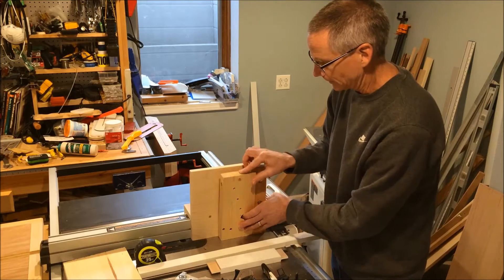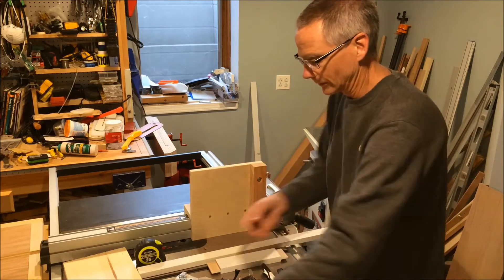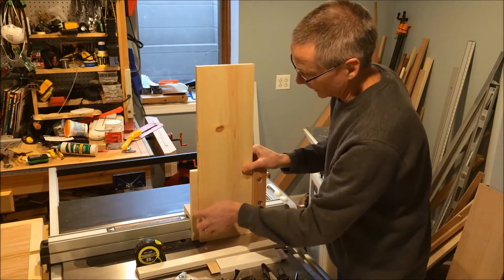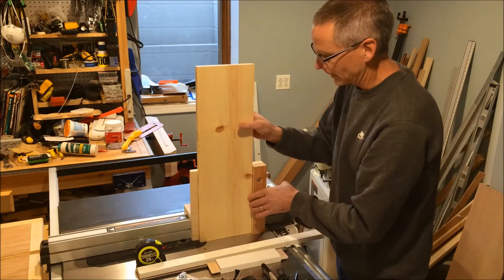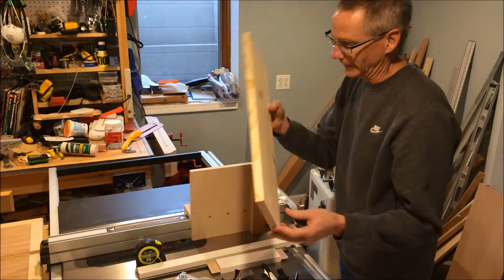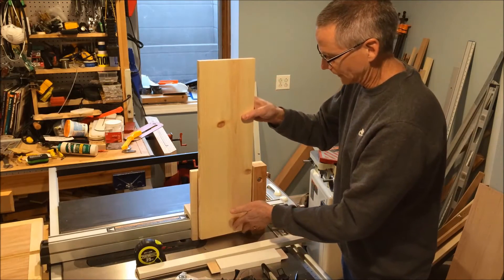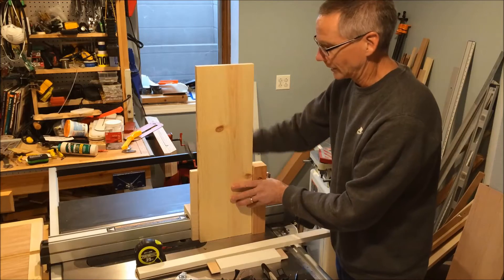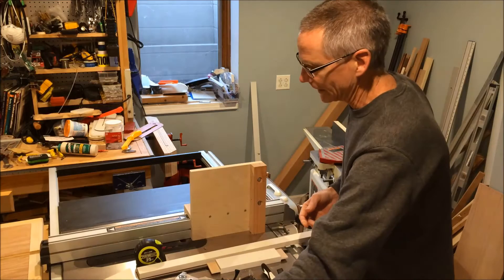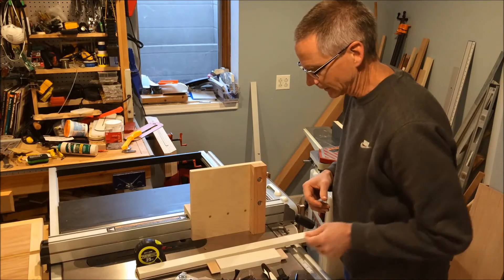There are also extremes — if I had a one-by-eight, I'm kind of in trouble because I'm almost at the end. My take on that is I'm probably never going to do that, and in those rare occasions I'll just clamp with something external. The idea is to make the jig work for 99% of the tasks.